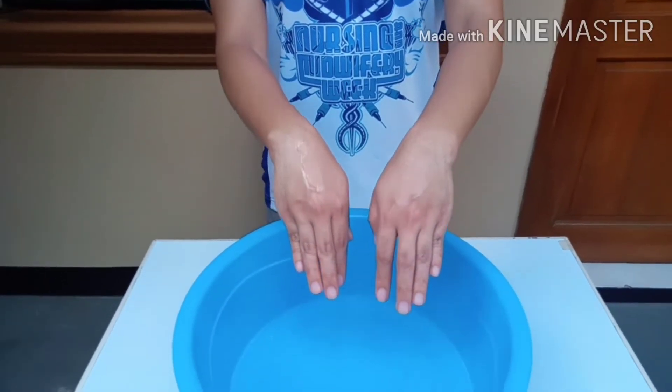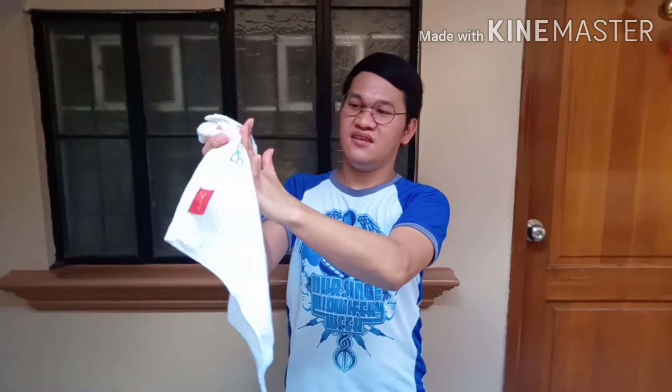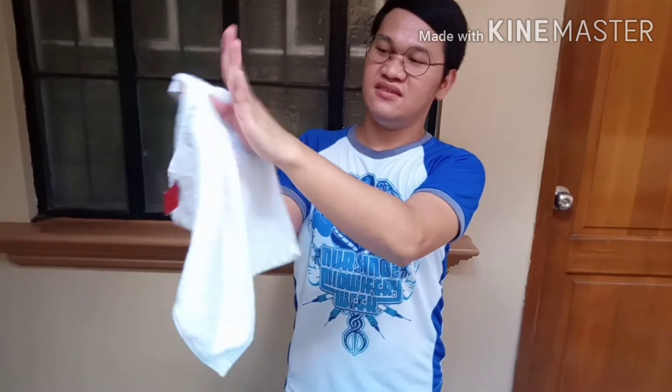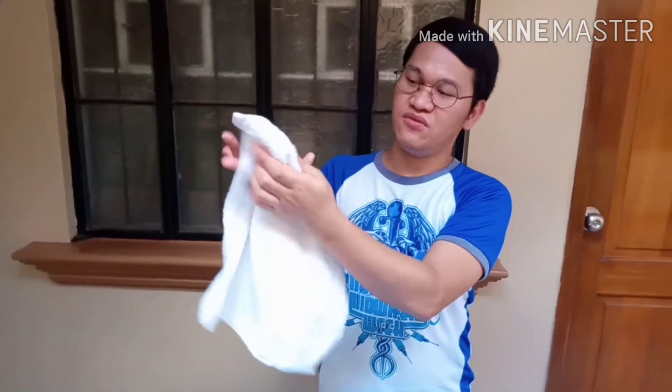After rinsing thoroughly, we dry our hands using the towel by blotting or patting them dry — this also helps prevent skin dryness. Since the towel is now used, drop it in the laundry area.